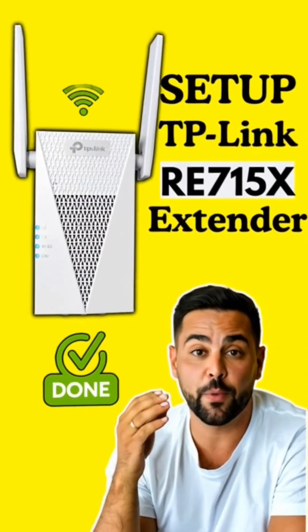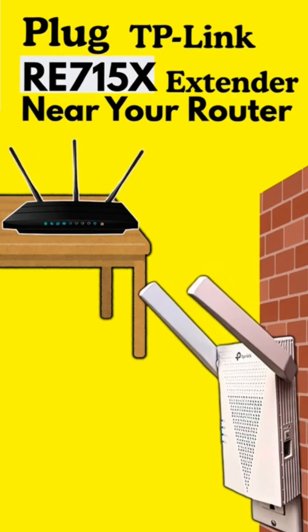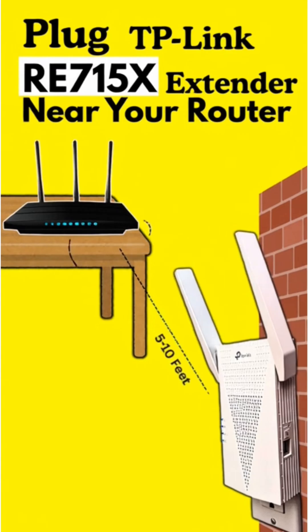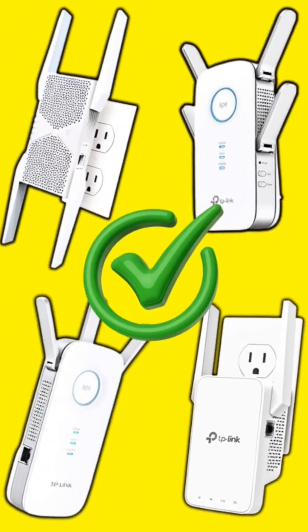Set up your TP-Link RE715X extender. First, plug it into a power outlet, ideally near your router, within a range of 5-10 feet. The steps shown in this video work for all TP-Link Wi-Fi extenders.